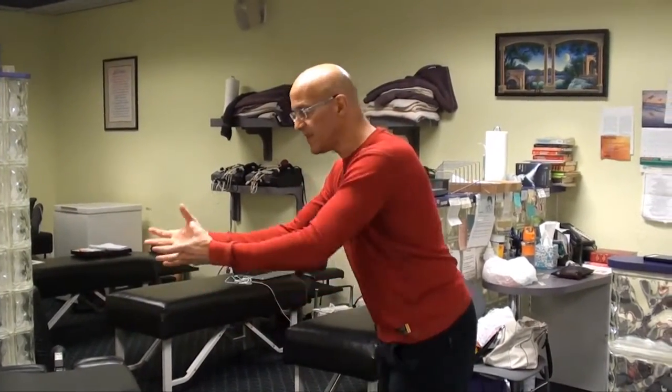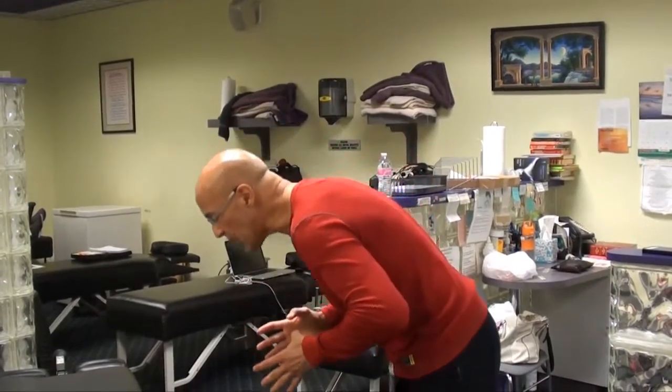Lifting the baby, lifting the groceries out of the car, whatever you may be doing — but most important, do not totally bend forward and put the load on the lower back. Otherwise, you can herniate the disc.